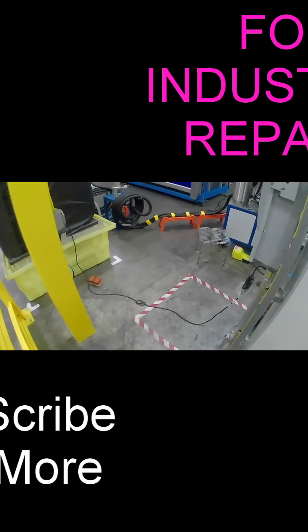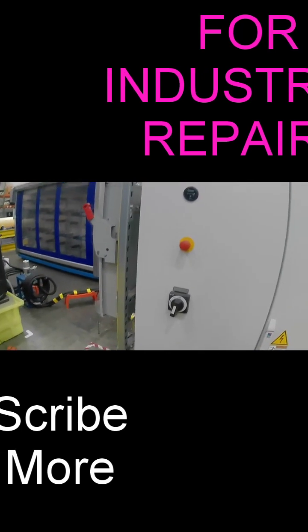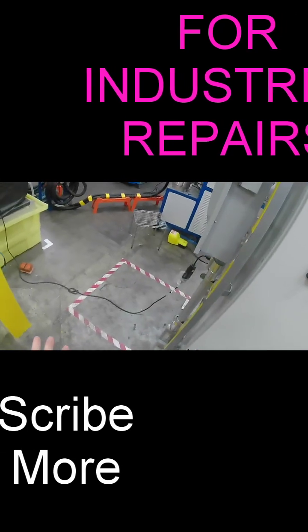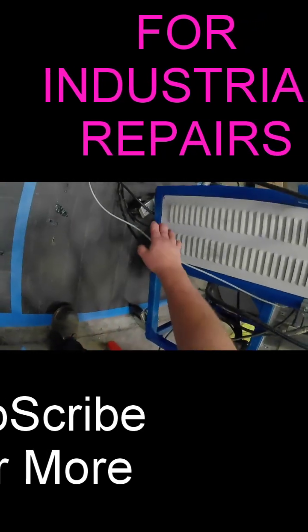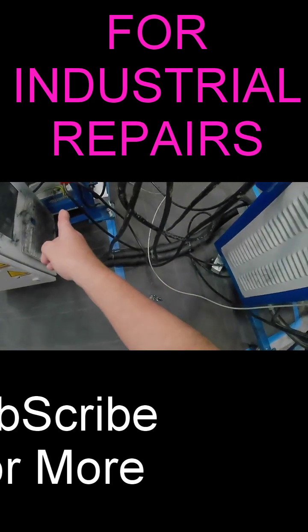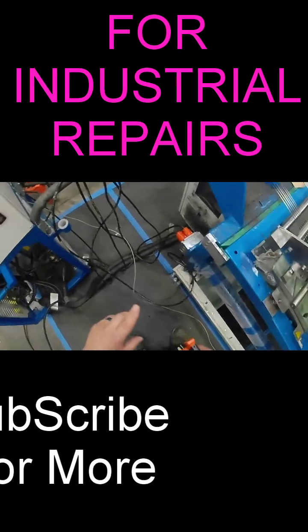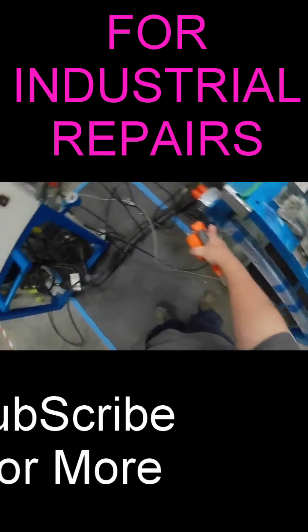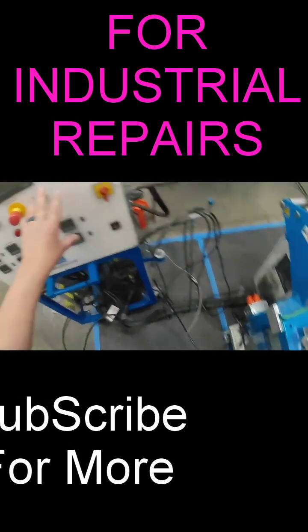Hello everybody and welcome back to the channel. Today I got called over to this building — apparently they're having an issue with the resin mixing station. They're saying that the resin mixer has no power. It looks like the resin mixer power cords are coming down from the bottom and feeding into this outlet right here. So I went and grabbed my outlet tester to find out if the source voltage is out, or if an internal control panel breaker is tripped, or what's going on.